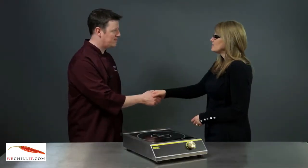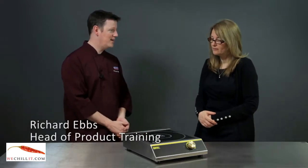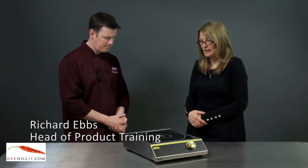Hi, nice to meet you, I'm Richard. I'm Heather. So you've come to find out about the Buffalo Induction Hub? Yes, please.